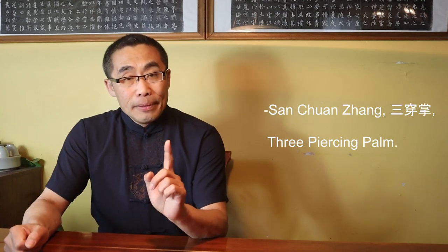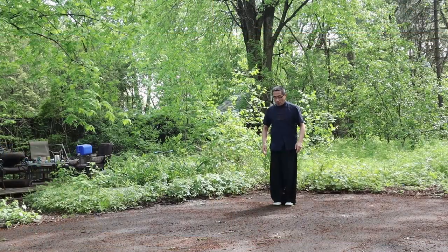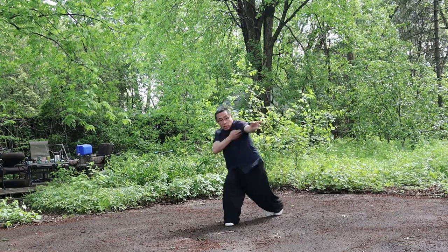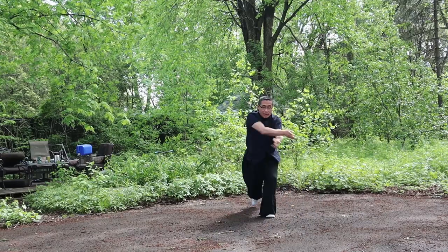Demonstration. Today, I'd like to demonstrate a Ba Gua exercise used to practice San Chuan Zhang or Three Piercing Palm. I have modified this movement by adding a more circular motion based on the original San Chuan Zhang practice in order to improve training effectiveness. I hope you will adopt this way of San Chuan Zhang exercise as a single movement training. Extend the shoulder and then move straight to the middle gate.